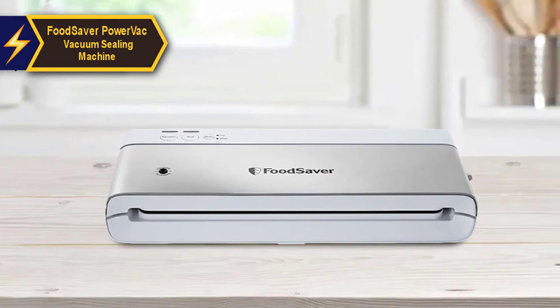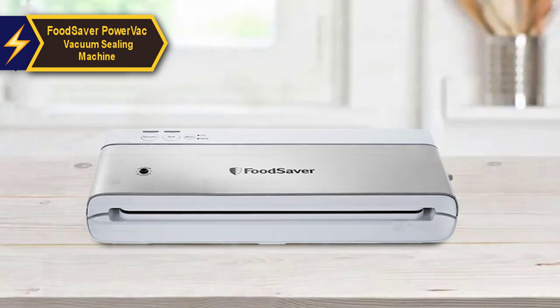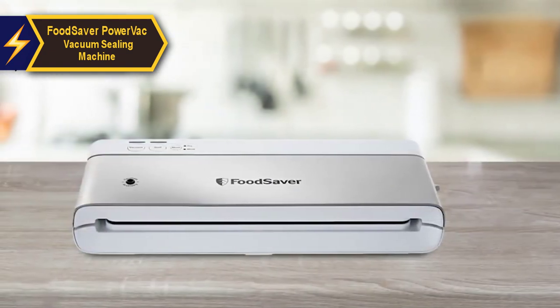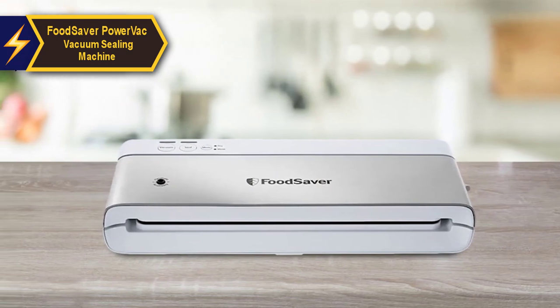It also helps prevent the dreaded freezer burn, ensuring your food remains flavorful and fresh. One of the highlights of this model is its space-saving design. Unlike other bulky appliances, the FoodSaver PowerVac can be stored vertically, freeing up your valuable counter space.